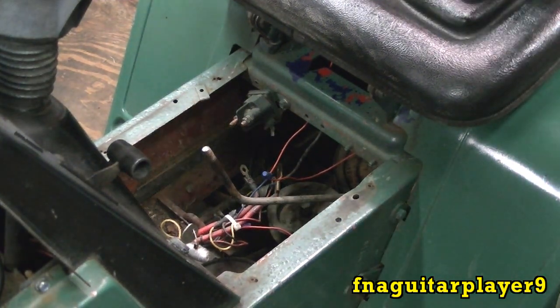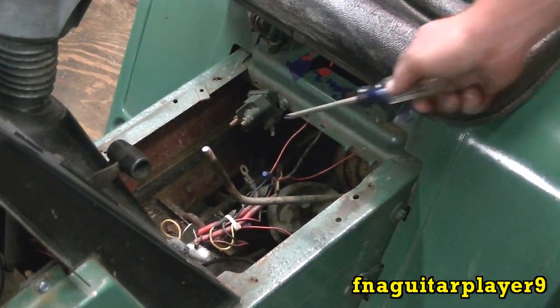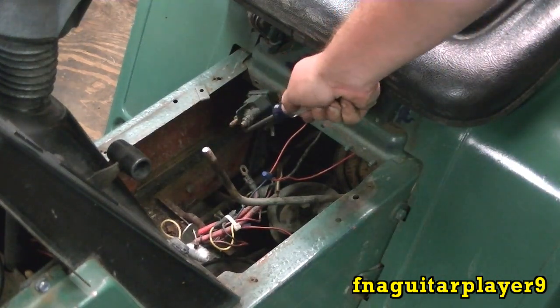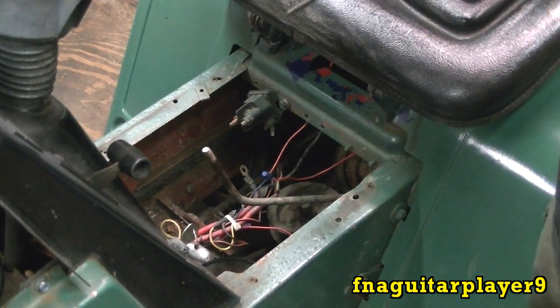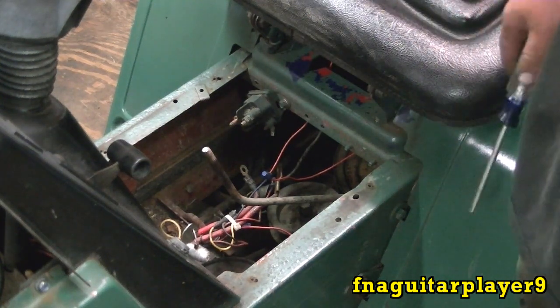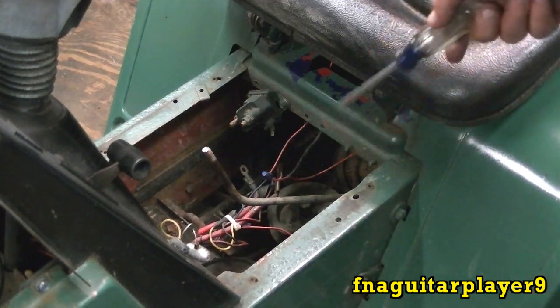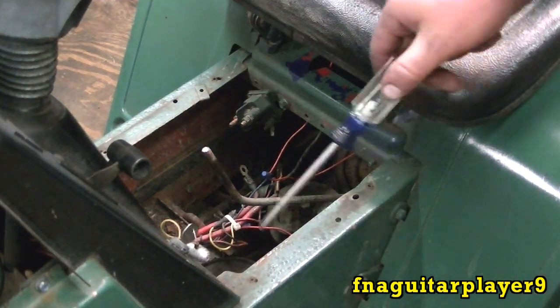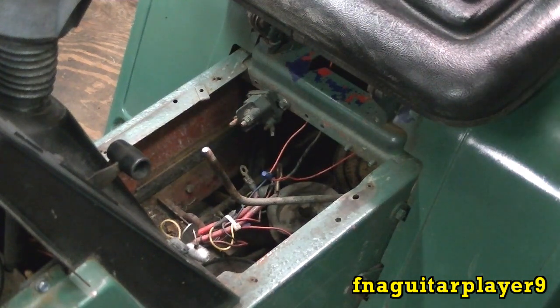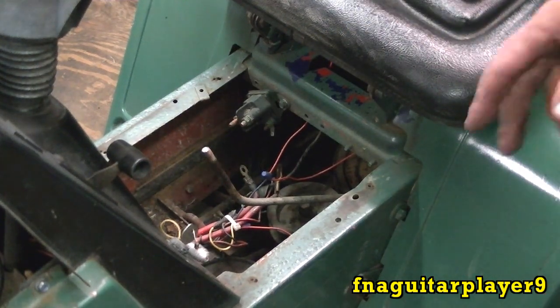If you get a solenoid that's just clicking and the starter ain't doing nothing, you can just take a screwdriver and jump across these two terminals like this. If your starter engages when you do that, you've got a bad solenoid. If it doesn't engage, you've got a bad starter or a loose wire somewhere. Just watch for sparks when you do that, and make sure your blades are off. The motor will turn no matter what when you do that if your battery is hooked up.